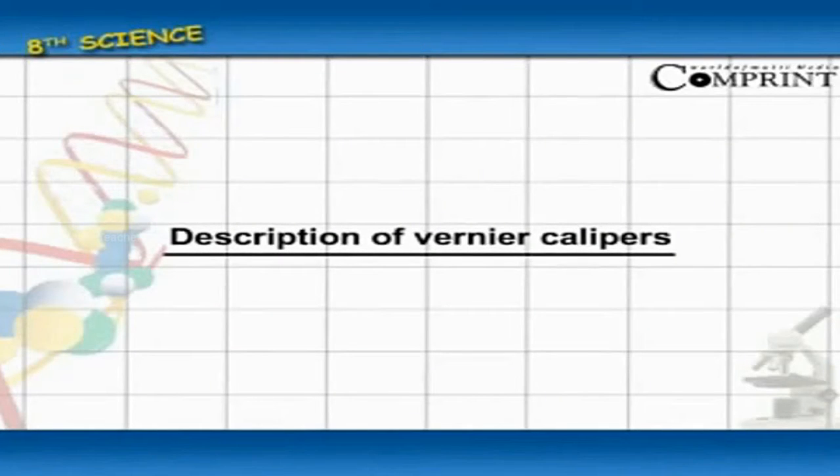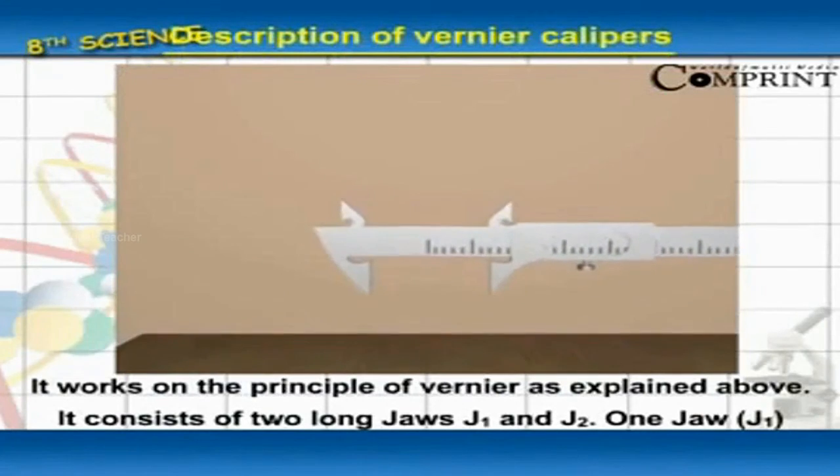Description of a vernier calipers. It works on the principle of vernier as explained above.